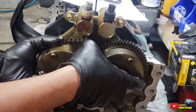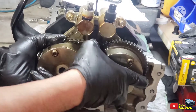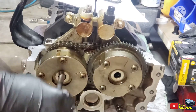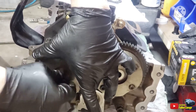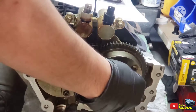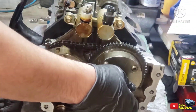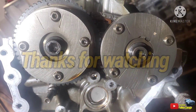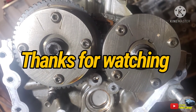Push it in. Watch for the lifter guides. Put the bolt in so that it won't fall on you. Same thing on this side — hand tight. And then we'll look for that pin so that it's seated right there.